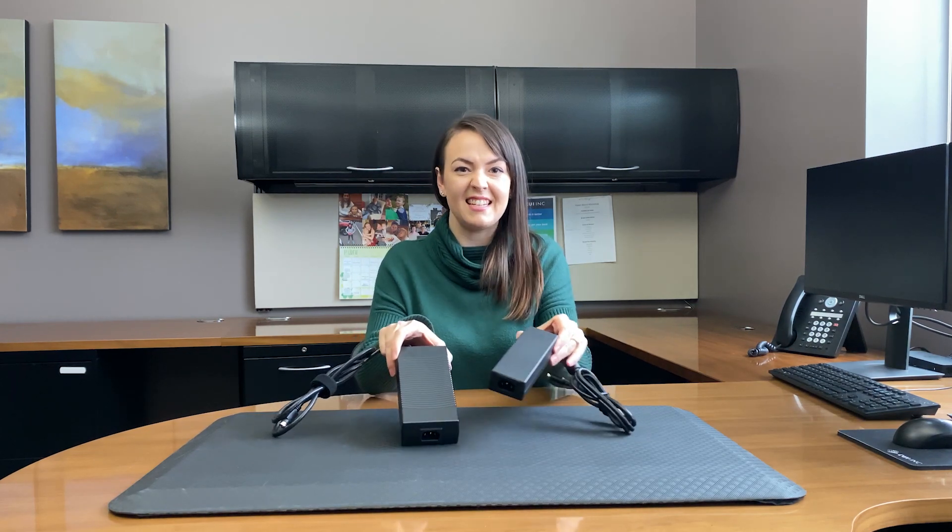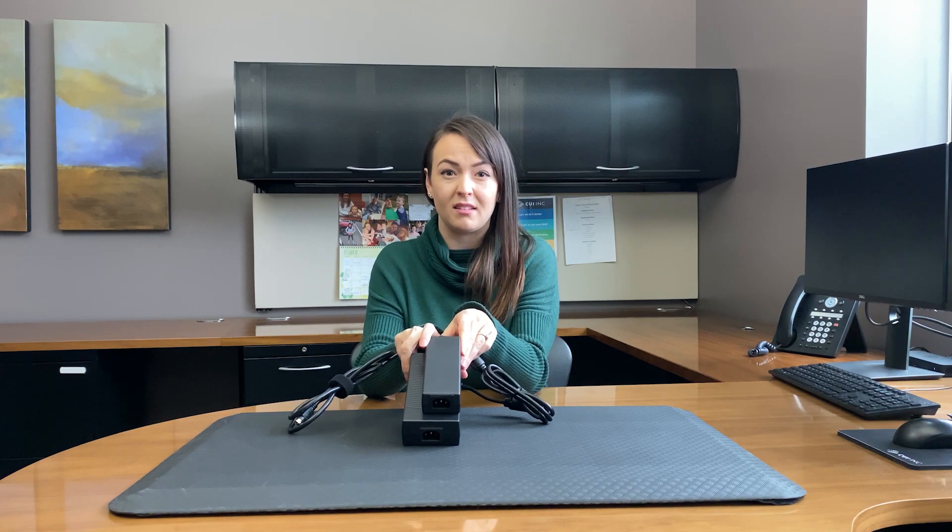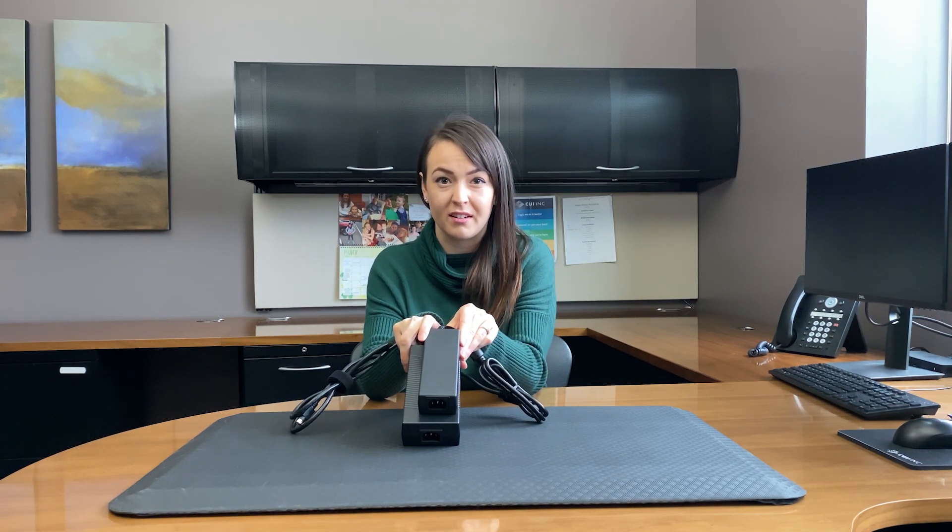The first key benefit is the compact size. The SDI 200G series has a 250% power density when compared to the SDI 200 series.